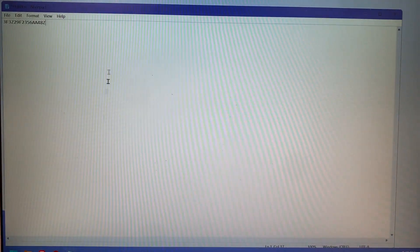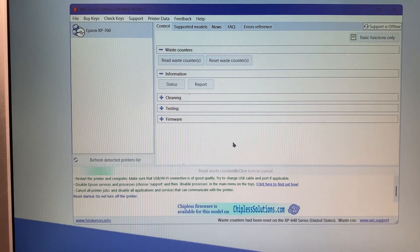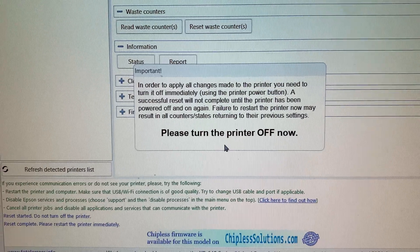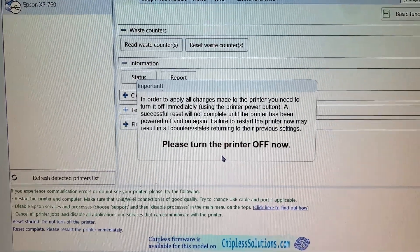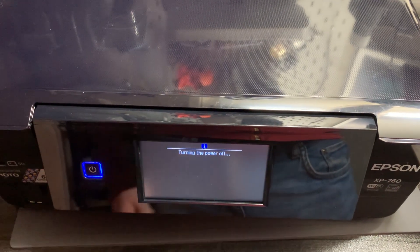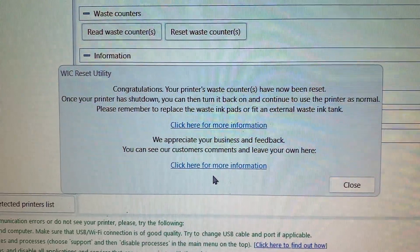I've already purchased a key, so I'll go ahead and copy that and paste it into the reset utility and press OK. It's resetting the waste counters and as you can see it says 'In order to apply all changes made to the printer you need to turn it off immediately using the printer power button. A successful reset will not complete until the printer has been powered off and on again. Failure to reset the printer now may result in all counter states returning to their previous settings. Please turn it off now.' So I'll go ahead and turn it off and wait for it to power down.